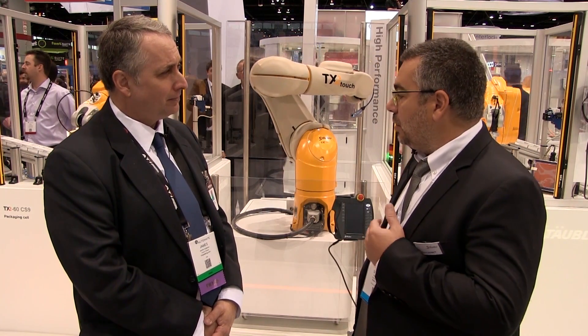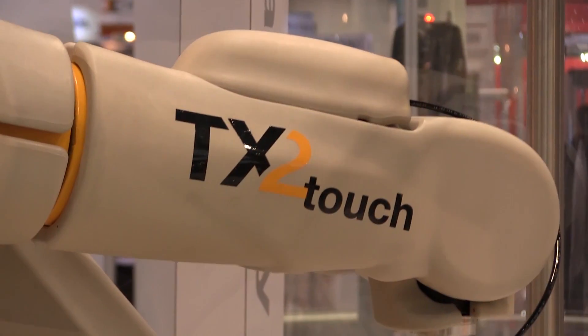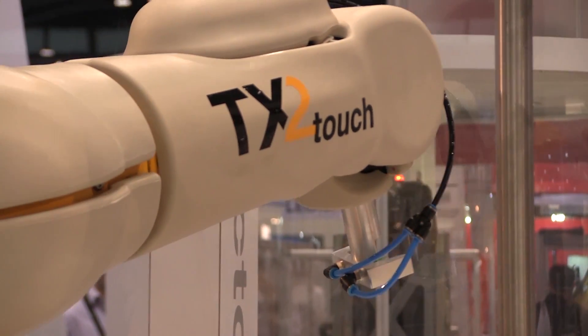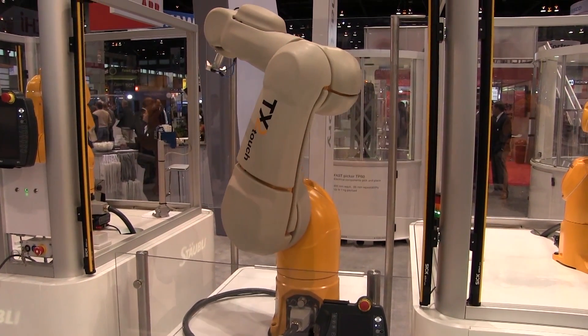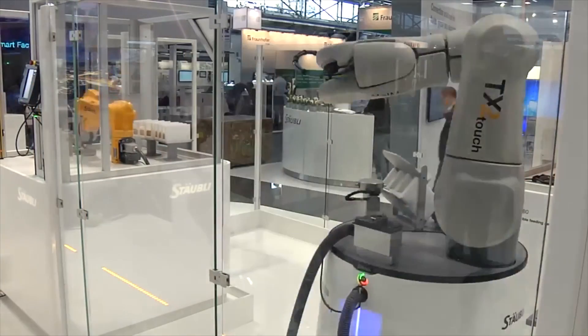The TX2 series is featuring a new generation of safety performance and also collaborative capabilities. With the TX2 series, we're capable of addressing all different stages of the MRC — man-robot collaboration — from stage one to stage five, which allows us to do collaborative standard application.